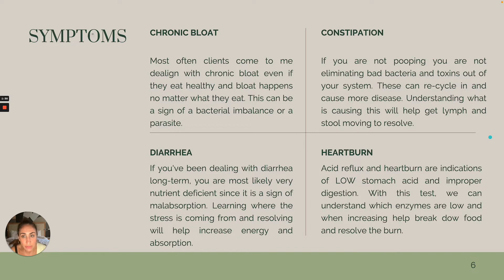What symptoms is this test good for? Chronic bloat — this is the number one thing I see in my business. Most often clients come to me dealing with chronic bloat, even if they are eating healthy, and bloat happens no matter what they eat. Often people jump immediately to SIBO, but that's not always the case. There can be a bacterial imbalance or a parasite, so we've got to dig deeper.